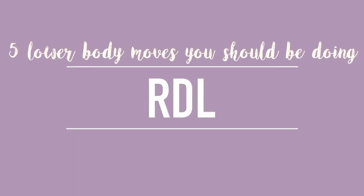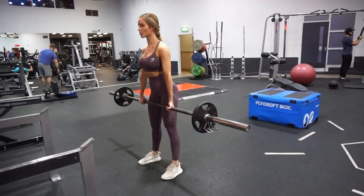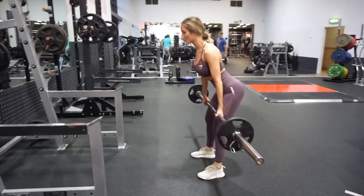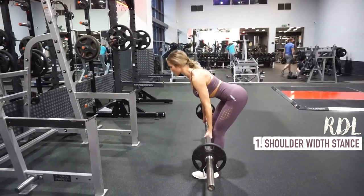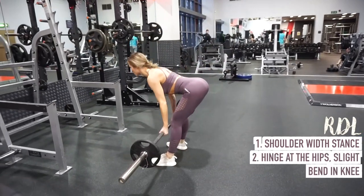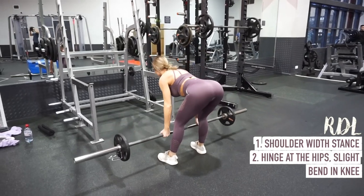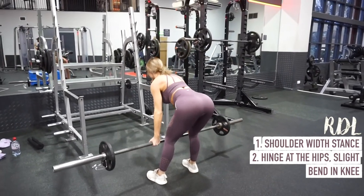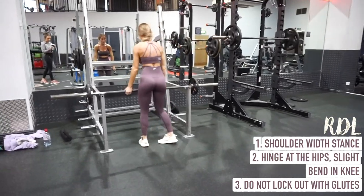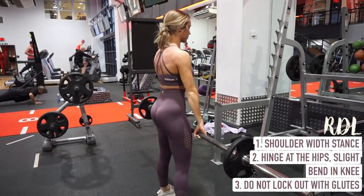The third exercise is the RDL, or Romanian deadlift. I talked about this one a lot in my hamstrings video — I'll link that in the description below. For this one you want to take a shoulder width stance with your feet just slightly turned outwards. You want to break at the hips, hinging backwards — all of the movement should be at your hip joint. Allow your knees to bend slightly and lower the weight until you feel a nice stretch in your hamstrings. Then use your hamstrings to lift the weight all the way up, but you don't want to lock out your glutes at the top. If you stop a little bit short of full lockout, you can contract your hamstrings at the very top and prevent your glutes from taking over.